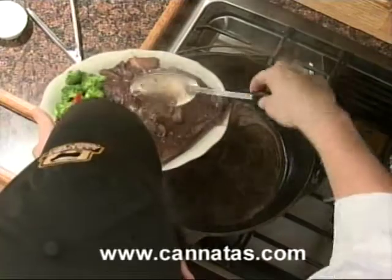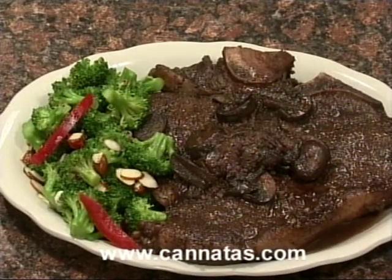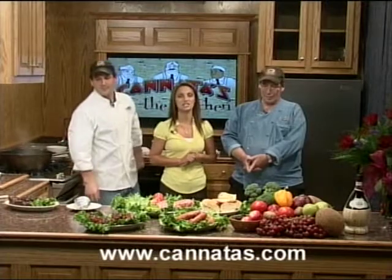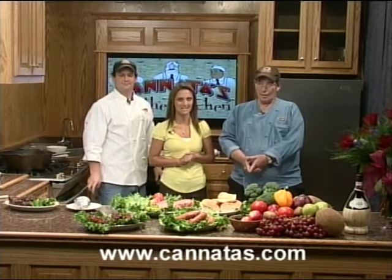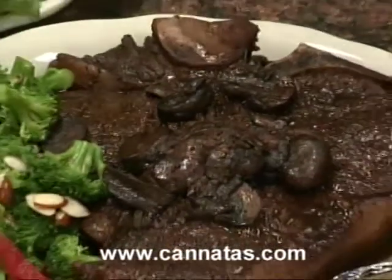We're going to get a shot of that and close things out for today. There you have it. Thank you for joining us with Kanata's in the Kitchen. Check out the sales paper this week. Make Dad's Day very special and honor Father's Day. Have a great week — see you next time, and happy Father's Day!